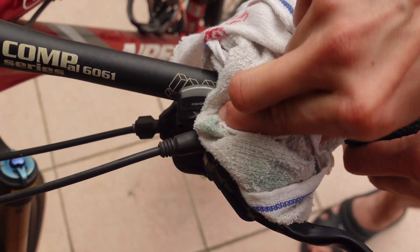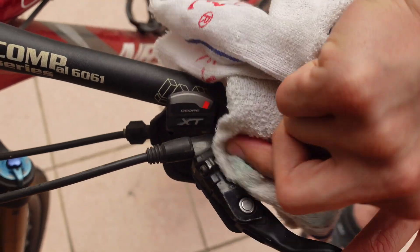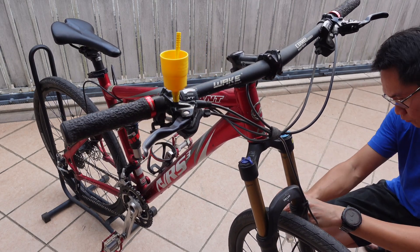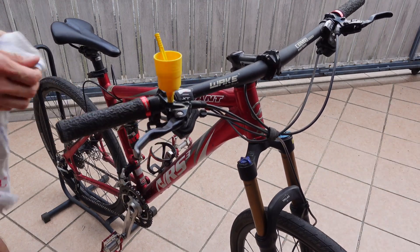This side is done — wipe it down. Since this is not DOT 3 oil, it's not corrosive enough to eat your paint. Now let's do the other side of the brake. It is good to do brake bleeding every few months, and it's best not to mix different types of mineral oil.